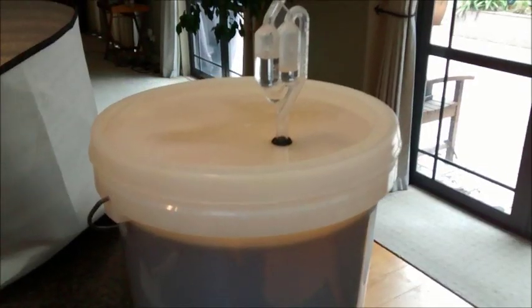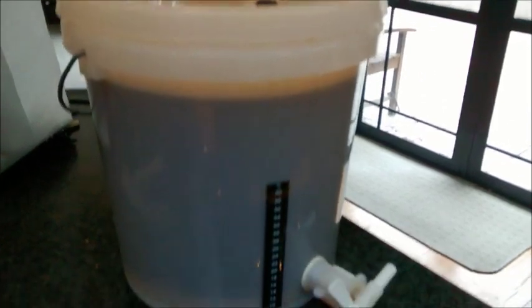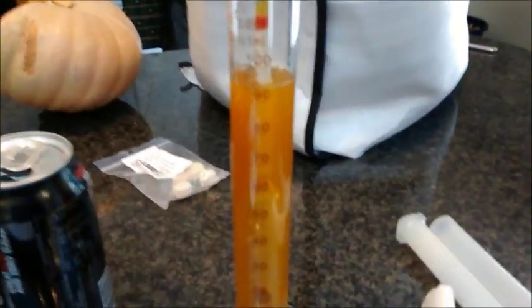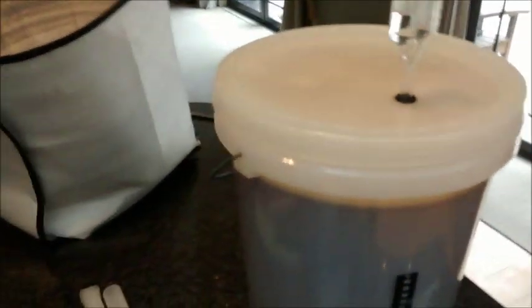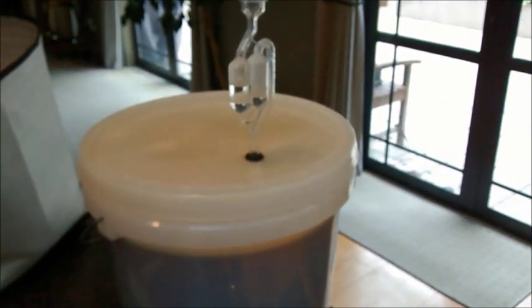That's the brew day finished — sorry I skipped the final hop additions and the cooling down of the wort on camera. I've ended up with just under 10 liters, which is good. After correcting for temperature, the hydrometer reading came out at 1046. It's looking a lovely color and tastes really nice with some nice bitterness coming through. I'm glad I used the Whirlfloc tablet because it's already settling out a lot of the hot break material — I'll definitely make a conscious effort to use that in future.